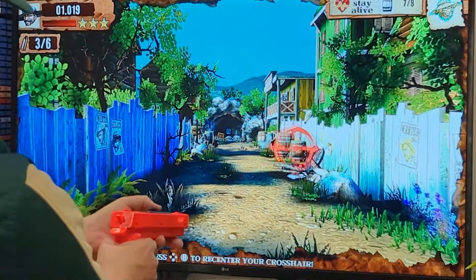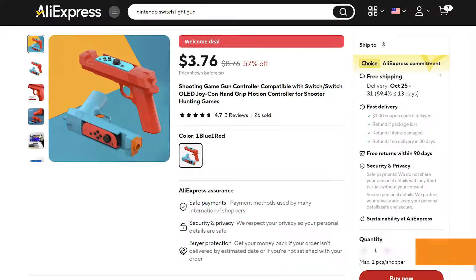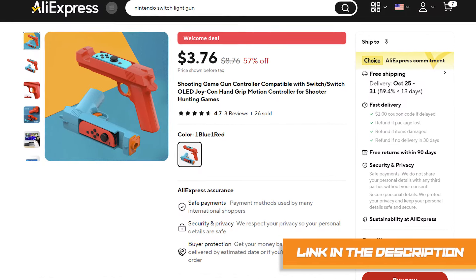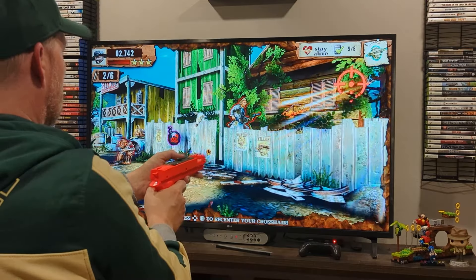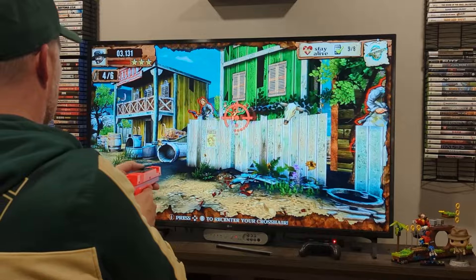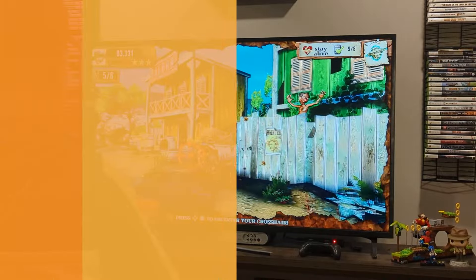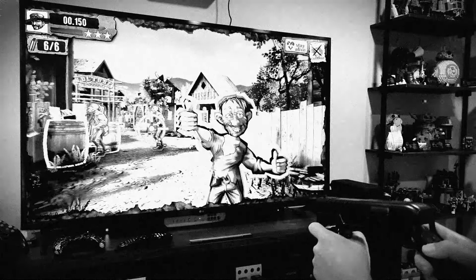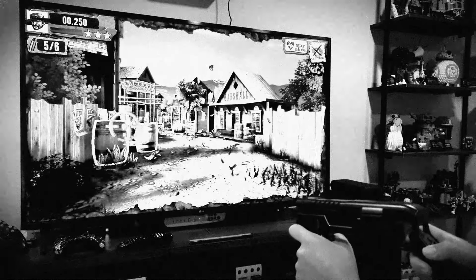If this doesn't bother you, go for a purchase. These are cheap at under ten bucks for two. Be warned that the experience falls flat. If you're curious about a far superior gun accessory for the Switch, check out my Switch shotgun video in the end card. Again, I'm JP. Thanks for watching.